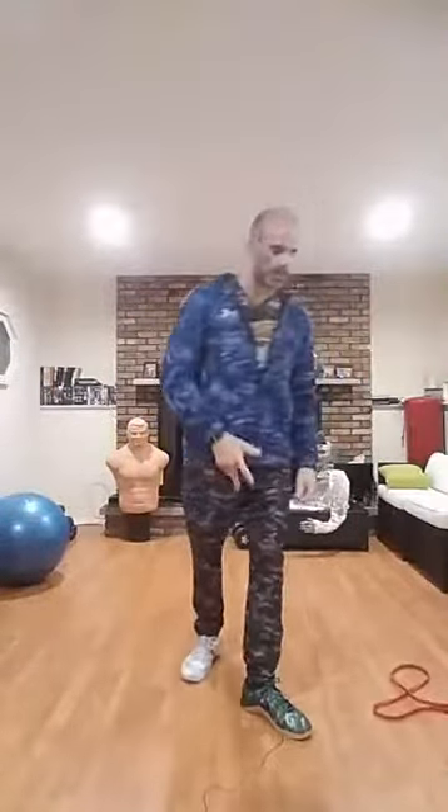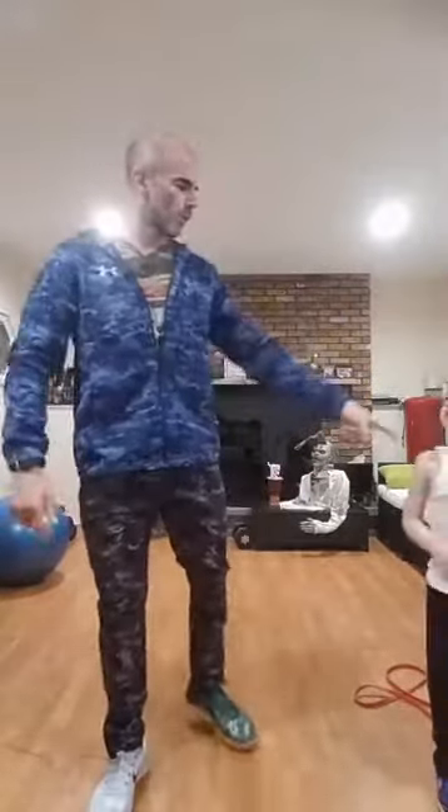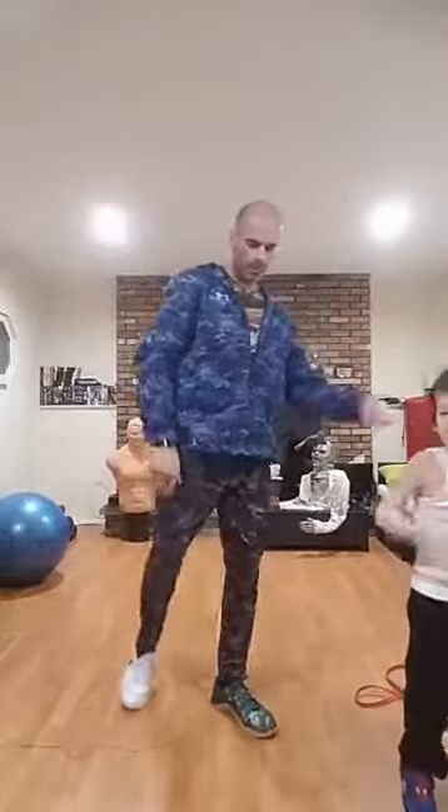We're gonna do a quick warm-up, get our legs warmed up. Starting with alternate quad stretches — hold it for just one to three seconds. Then knee hugs. Rotate between those four movements, one to three seconds each. Standing on the leg, make sure that knee stays slightly bent. Quad stretch, then knee hug.